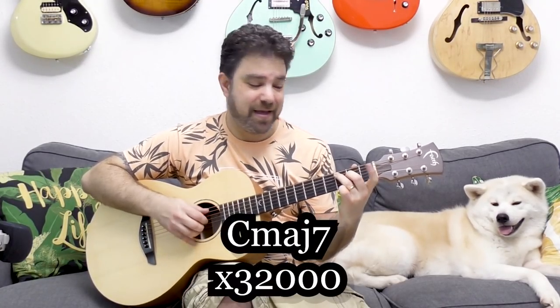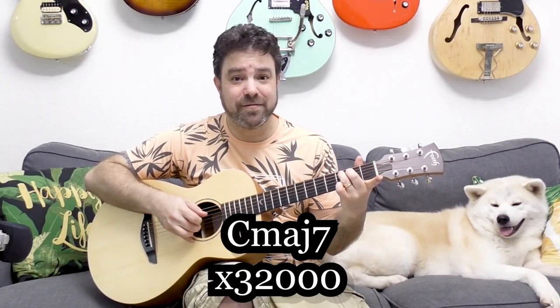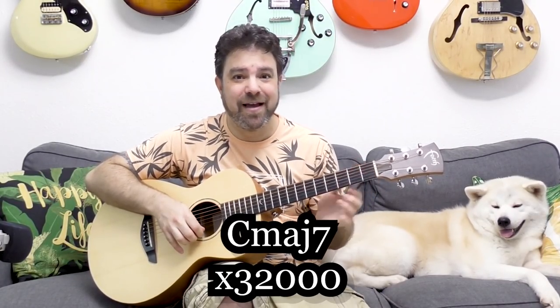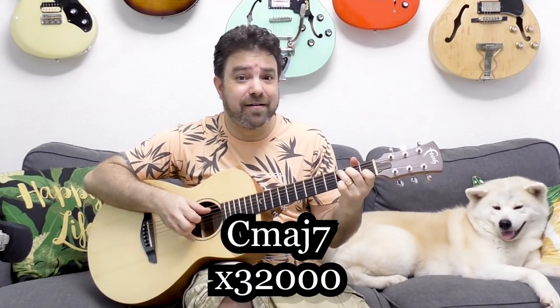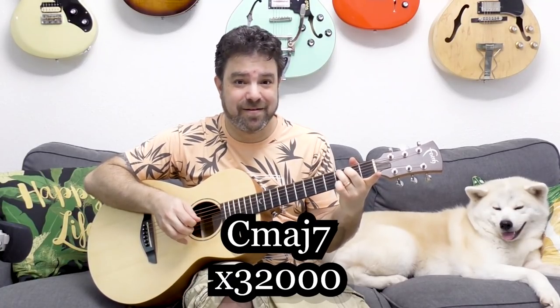I thought: how can I make them beautiful? If we're in C major, first of all I can turn C into C major 7. The thing here is not to just play C major 7 — it's to play C and then turn it into C major 7 by taking the finger off of the first fret. Then you have 'Love is in the Air' — the chord becomes interesting. 'Love is in the air, everywhere you look around' — and then you have F.